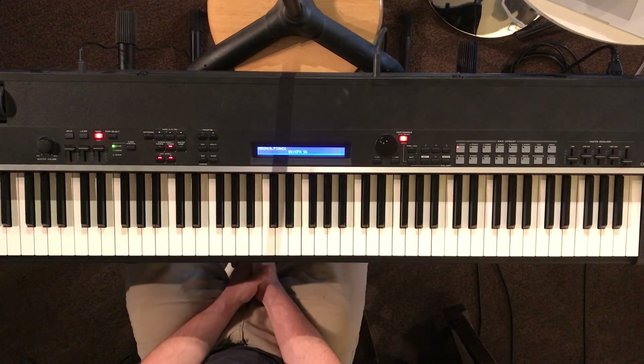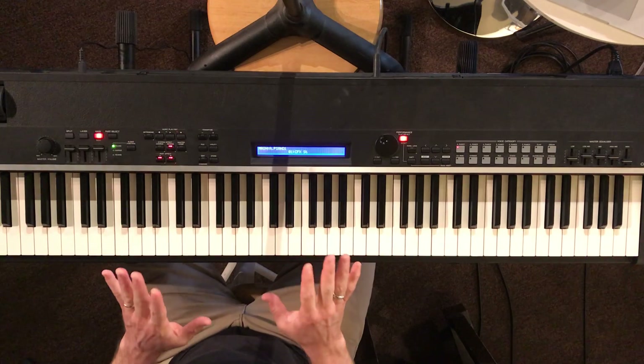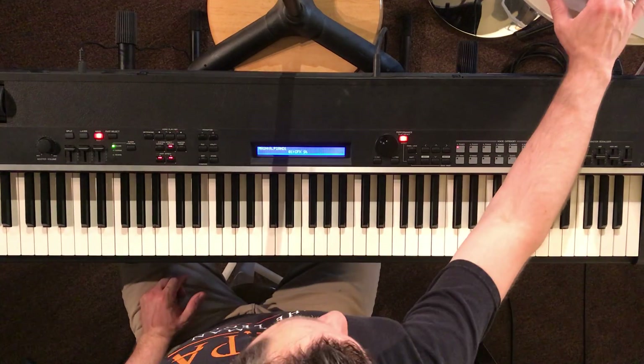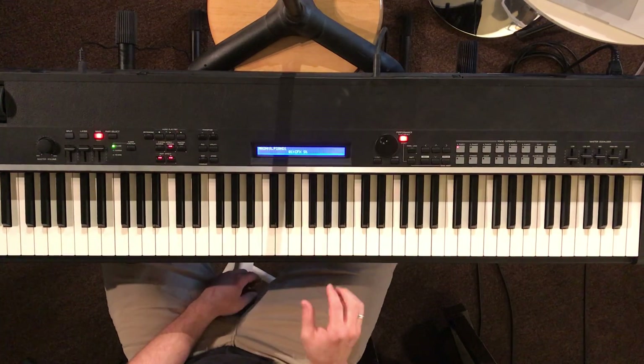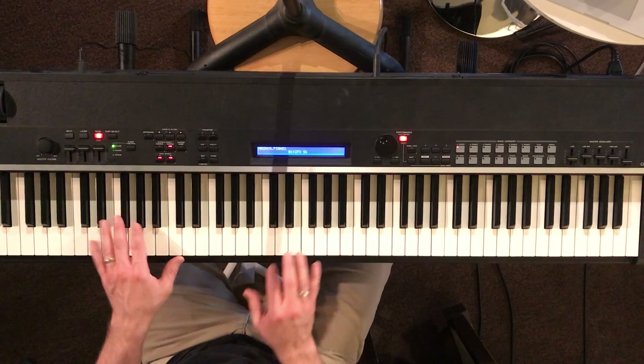So this is the beginning to This Is My Beloved. Keep in mind I'm a piano player, but this is the one that's in E. Maybe a little bit easier to play, I'm not sure.